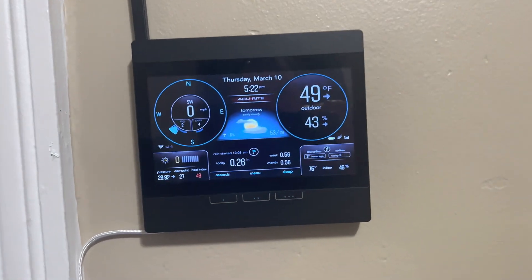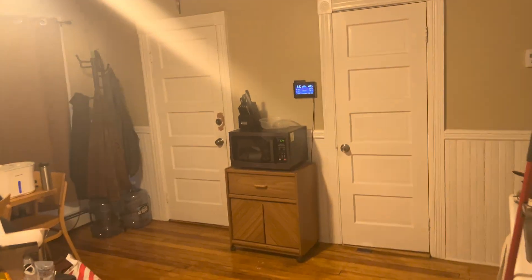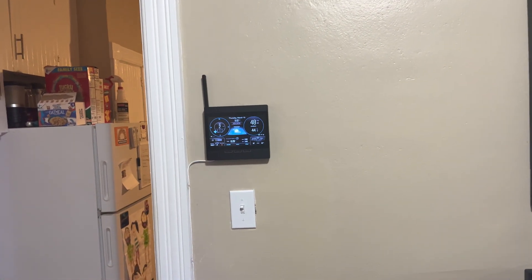So I decided to move my weather station receiver here into my normal back room. I used to have it over there on the wall in the kitchen, but I was getting signal dropouts just from that location. So I figured I'd try in here and I definitely have better results.